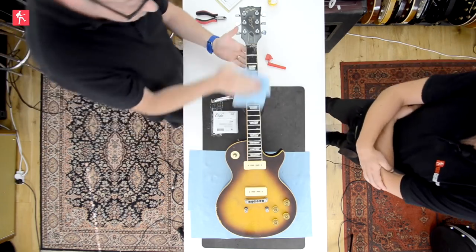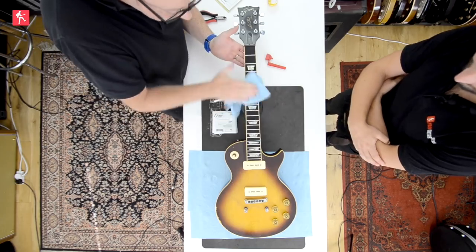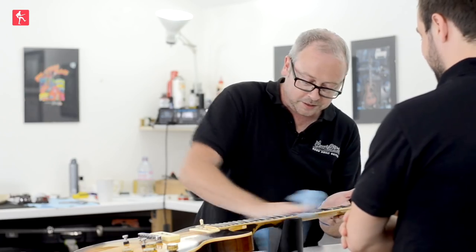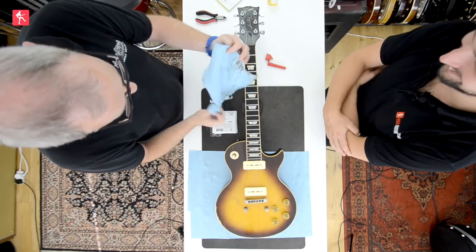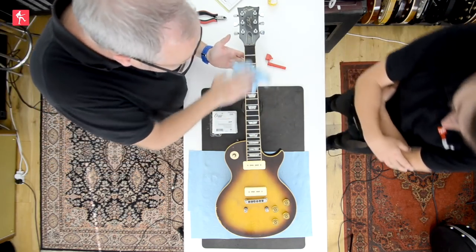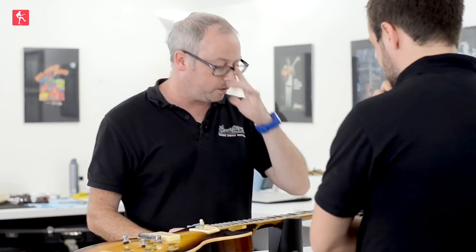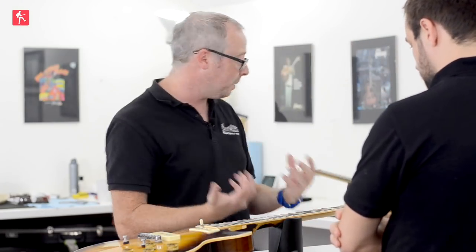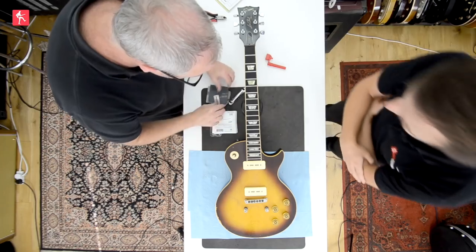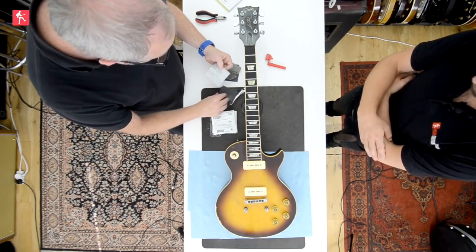I'm dreading to see the colour of this towel after — this is going to be grim. Yeah, it's pretty rough, but it looks a lot better even just for one pass of that 4-0 wire wool. You'll be able to feel the difference on it too — it would have been a bit bumpy. It's now black again, like the ebony should be. And the nice thing about the 4-0 wire wool is it has just polished up some of the frets a little bit as well.